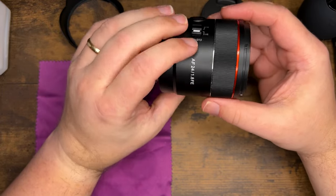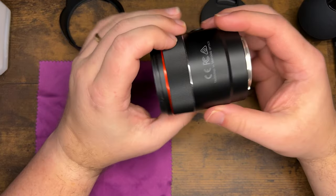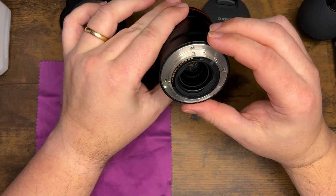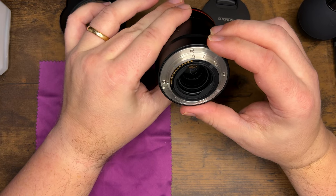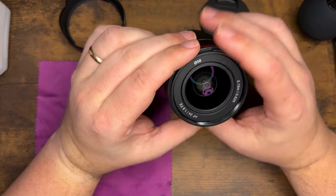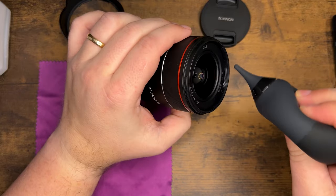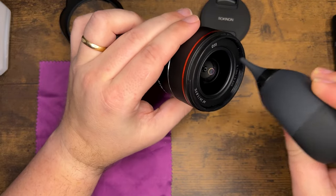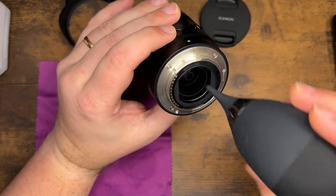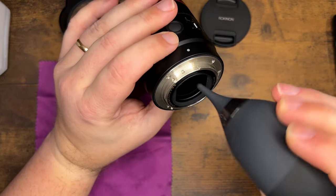Overall it's in good shape — it's a relatively new lens so I'm not expecting to see a lot. I am seeing some stuff on the front element; the rear element looks pretty good with just a couple little marks that don't look like they'd influence image quality. So the first thing I'm going to do is use the rocket blower and get all that dust out of there. It's better to remove dust with a blower so you don't push it into the glass surface with a cloth and scratch the element.